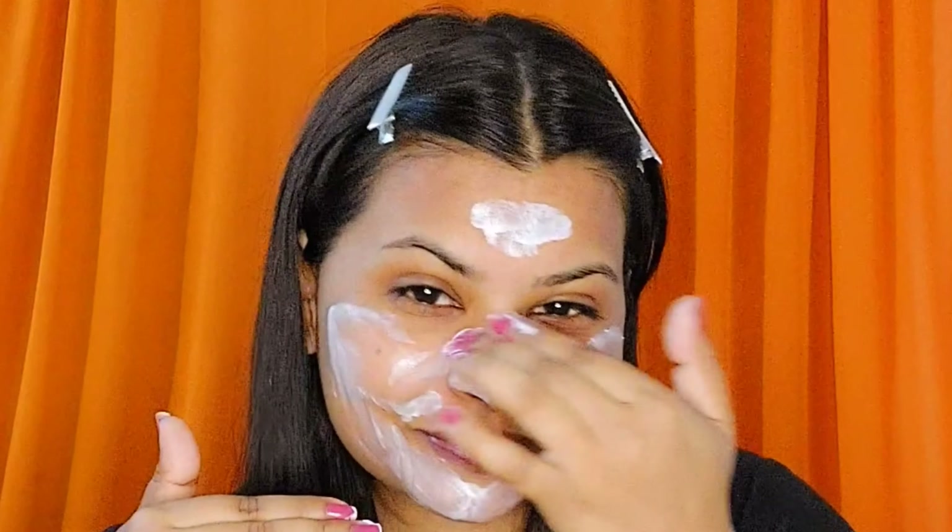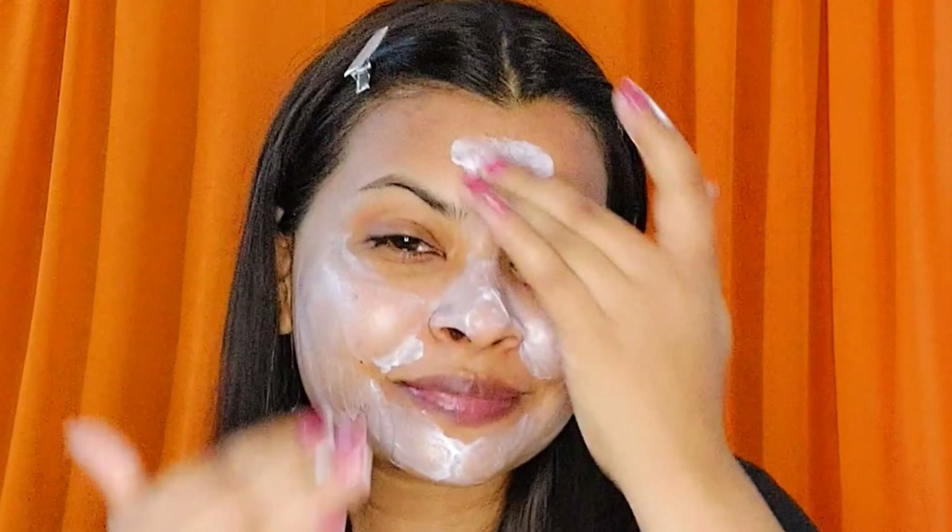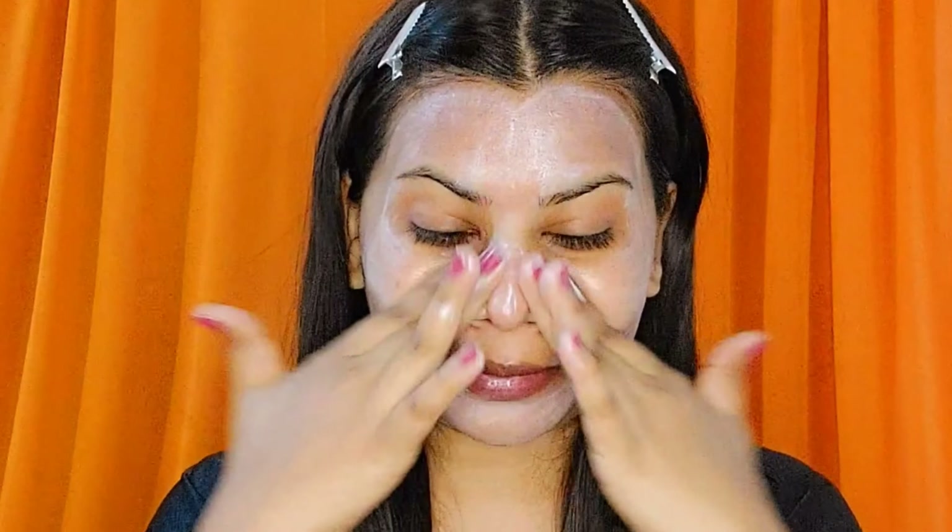Nature's Essence facial kits come in four varieties — diamond, gold, papaya, and fruit — and you should choose based on your skin type. I have used all four and personally love the papaya one the most, as the results are really good. I've heard it's best suited for oily skin.